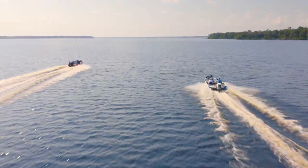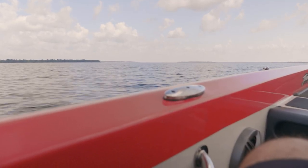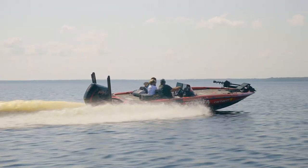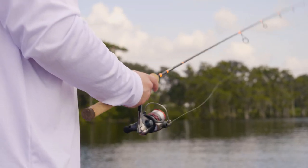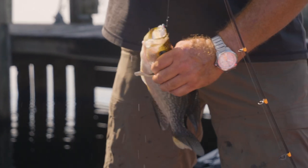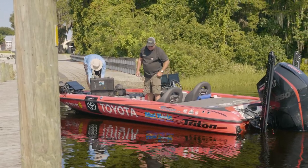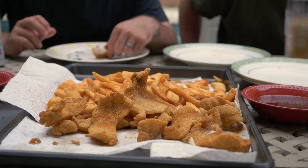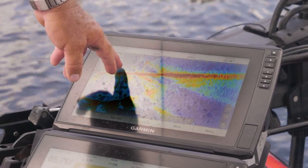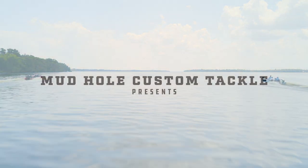On this episode of Mudhole TV, Big Show Terry Scroggins hosts a tour of his home waters and his best spots for spec fishing. The MLF Pro wastes no time putting his MHX ultralight rods to work and shows the team exactly why he is the professional. Back at the dock he invites the whole gang back for an old-fashioned Big Show Fish Fry. Sharing his years of experience both on and off the water, this is one episode you don't want to miss.